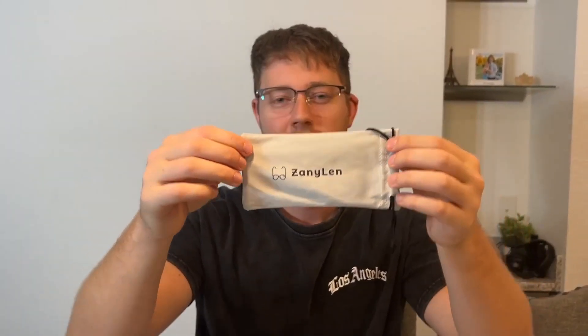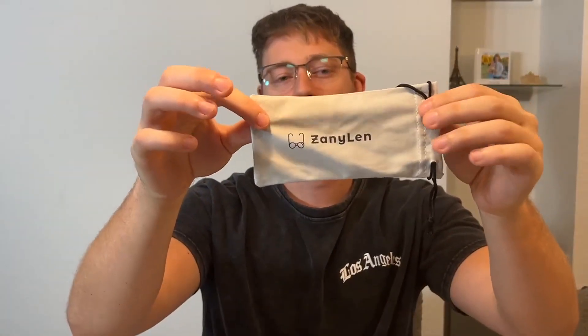First off, we're going to get a ZanyLen cloth case here. If you're not using the glasses, go ahead and throw them in this case. It gives you a little bit of protection with that cloth case and you can go ahead and tie it shut just like that.